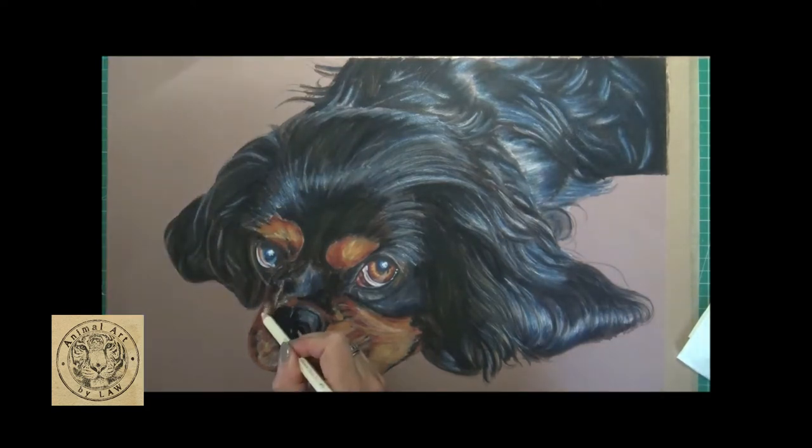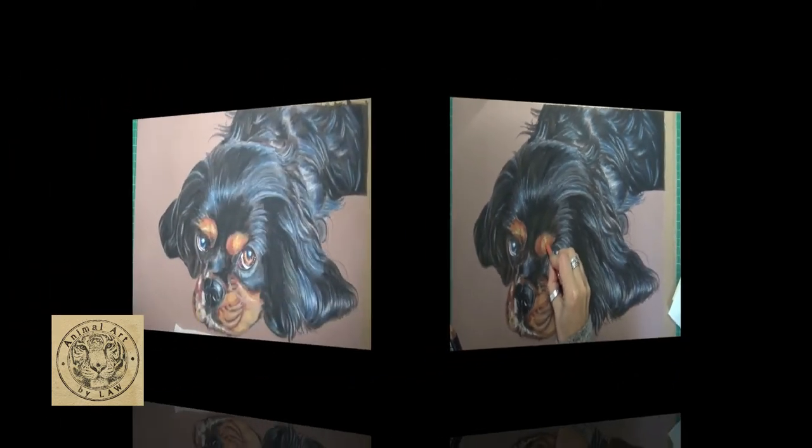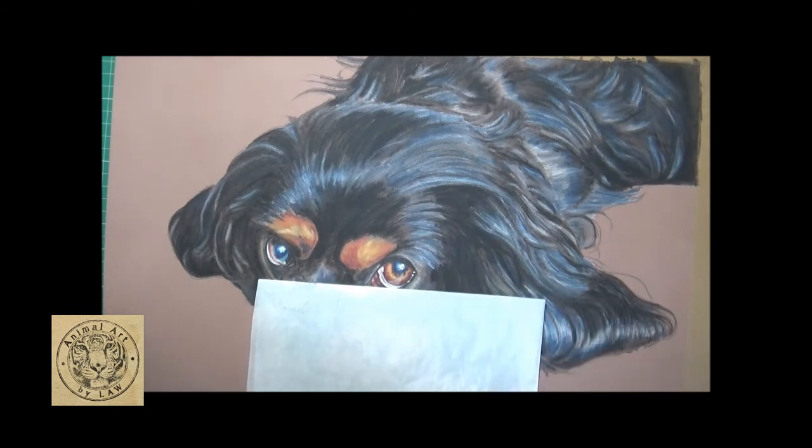Just make sure you let it dry thoroughly - don't be impatient at this point because you could ruin all your hard work. That said, you can go in with your pencils whilst it's still damp. I'm going in here with my cream, a little bit of sanguine, a little bit of ochre - you can just intensify any areas where you want a bit more pigment.